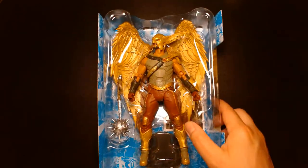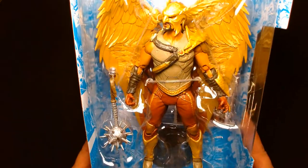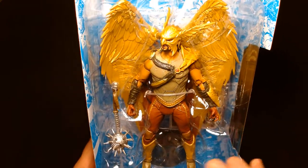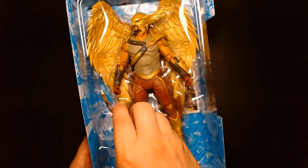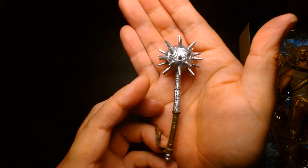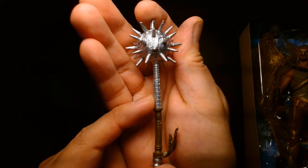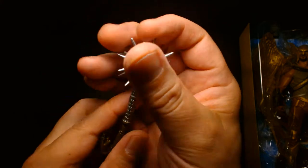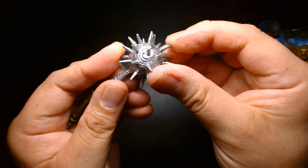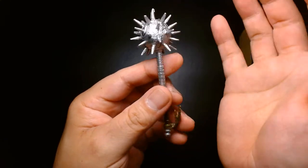I think this action figure continues that tradition visually — it's a very impressive looking character. First impressions in the tray: wow, there's simply a lot going on here. He comes in with a really cool looking mace. The mace is nice — lots of fine detail on the handle, really intricate with the detailing. The spikes on the mace are not sharp; it's kind of a soft, rubbery, bendy plastic.